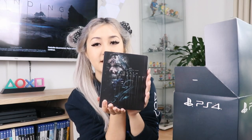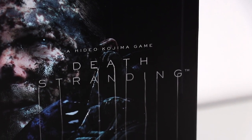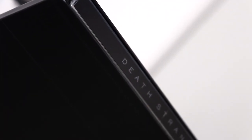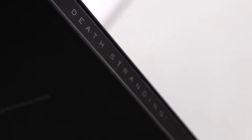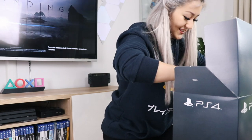Okay, so first of all we have the steelbook case. My partner was really keen to play the game so he's already taken the disc. That is a really nice steelbook — I love ones that have a simple design but are still really nice. This is intense.